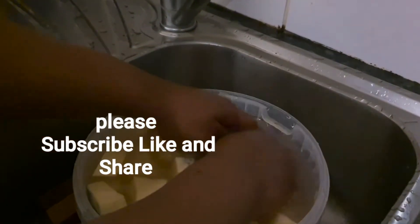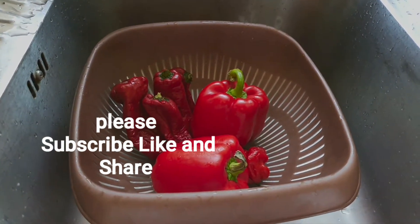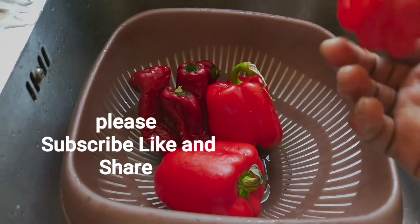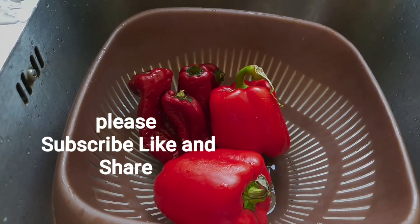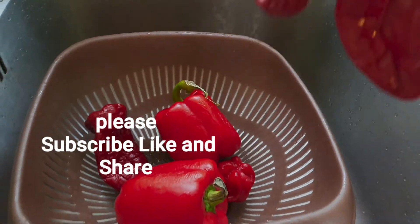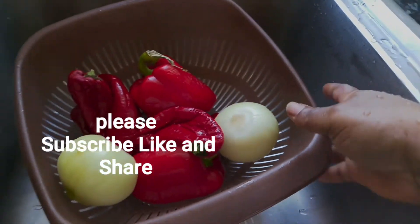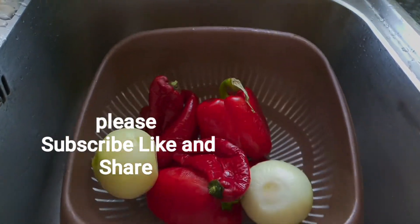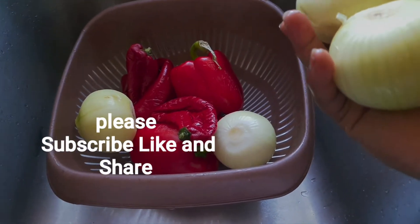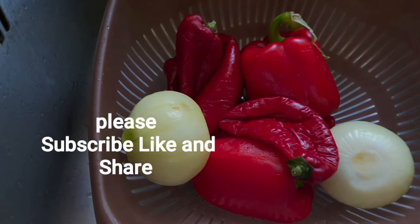The blended part is going to be in two parts. I have two bell peppers, one scotch bonnet, one rodo — it's very hot so I'm going to use just one — and I have four paprika. This paprika is going to give the redness I want. I'm going to blend two onions with this pepper mixture. The remaining two onions I'm going to blend separately.